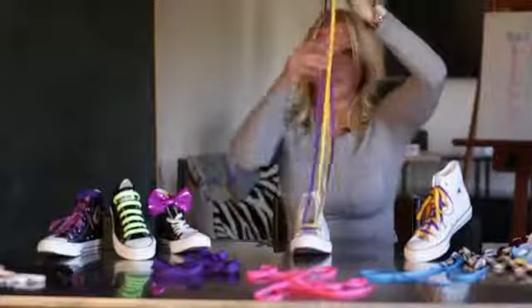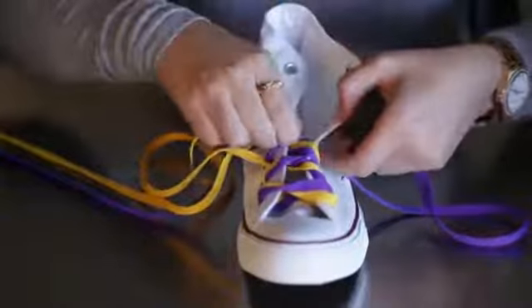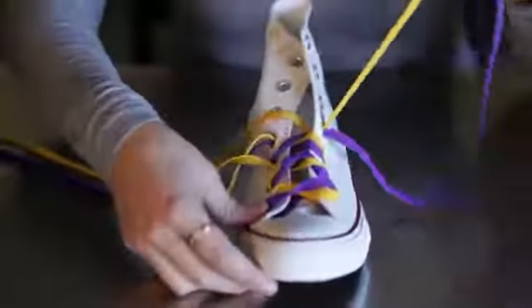That's the fun part — it'll land wherever. And you're going to continue just lacing your shoe as you would any other shoelace, tight and even.